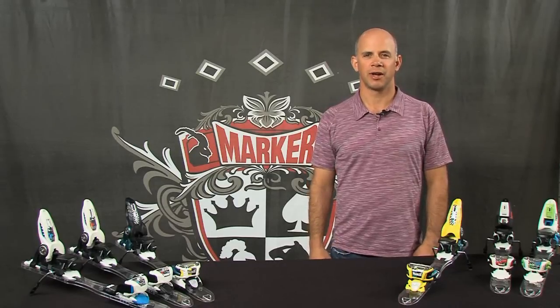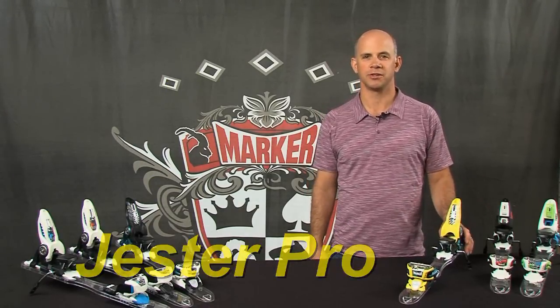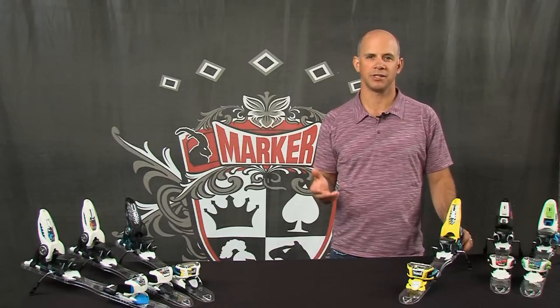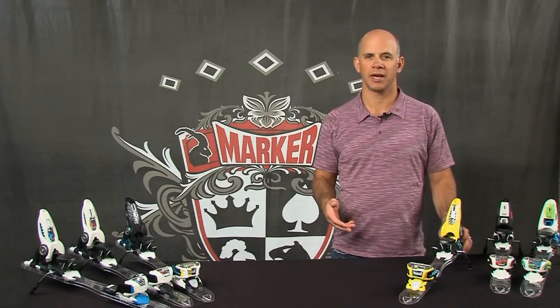Hi, I'm Jeff Curtis coming to you from Marker Headquarters with the new Jester Pro. This is the binding that all of our pro free skiers ride, everyone from Ian McIntosh and Dash Long in the big mountains of Alaska, to Tom Wallace and Nick Gepper competing at the X Games.